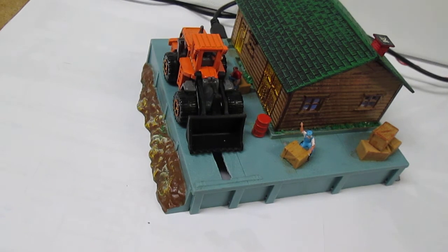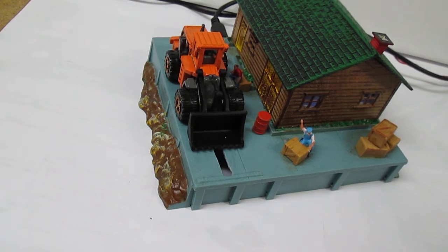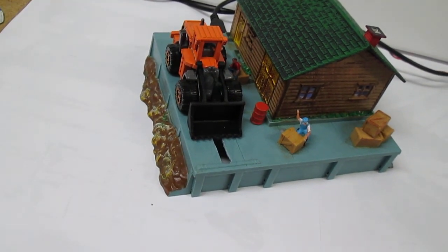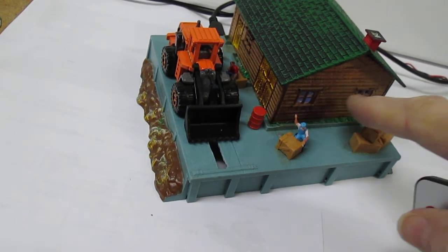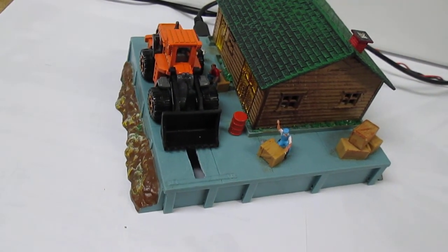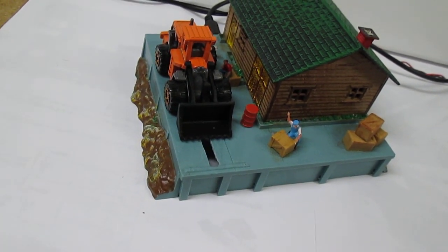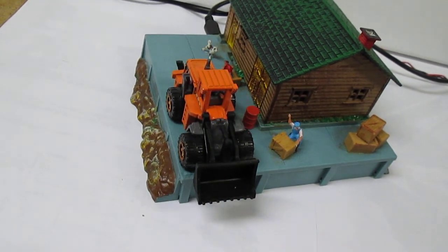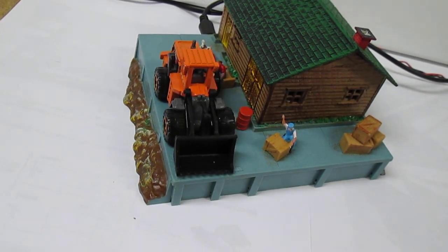We have a dog that barks. We have a light that we could turn on and off — you can see the light in here. And we also have the tractor, which will come out and push the culvert pipes off of the flat car.